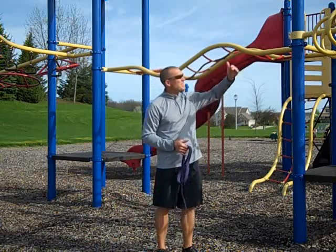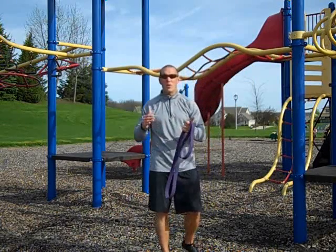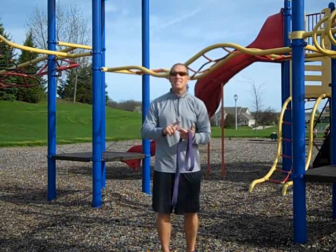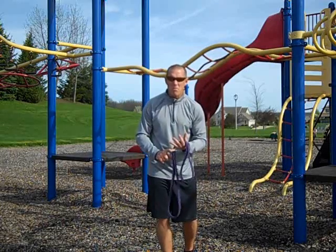The other thing is because of all these high level attachment sites, now you can do all your assisted training — assisted pull-ups, assisted push-ups, assisted squats, assisted squat jumps.